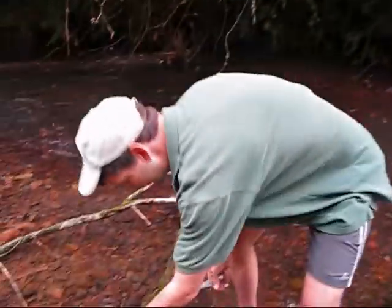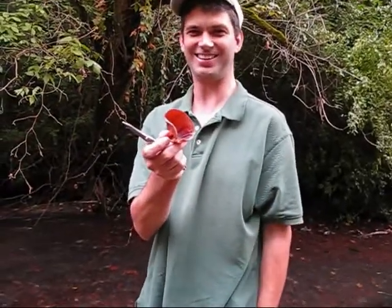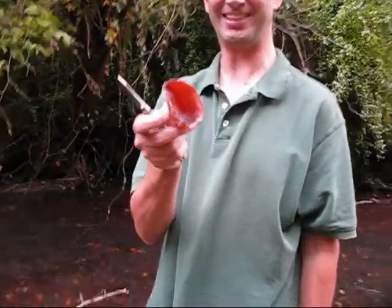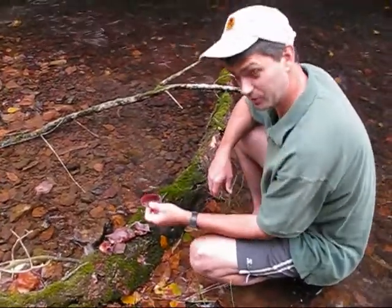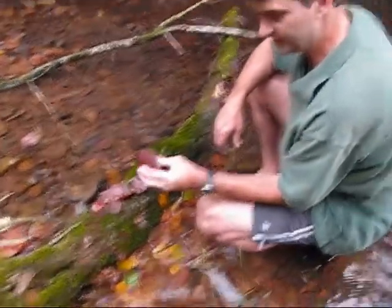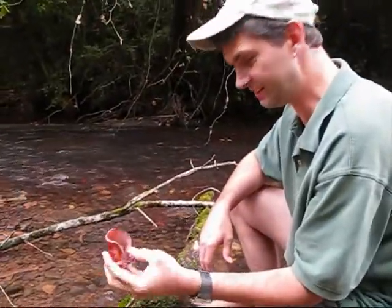I'll pick up a few more of these. They do look remarkably like ears — kind of funny. You can see I've peeled a few of these Judas ear fungus off the tree. They're called Judas ears because they look like ears.